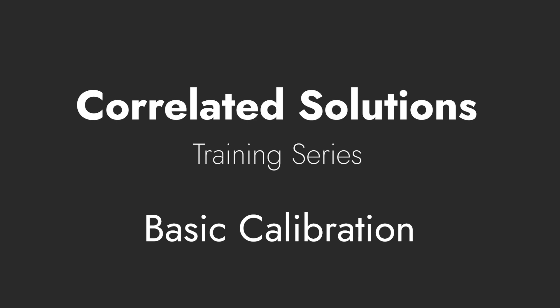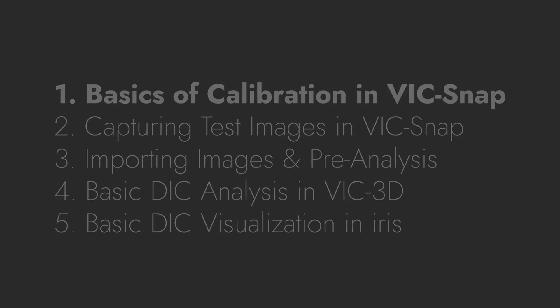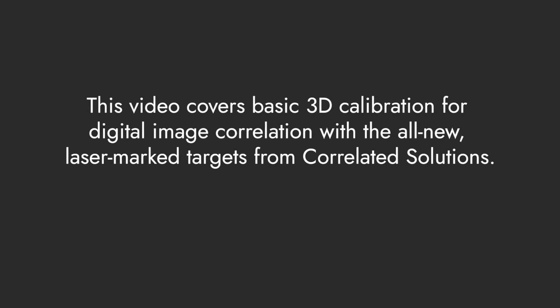This is the first of a series of tutorial videos that covers the basics of using the VIC-3D Digital Image Correlation System from Correlated Solutions. Please note that every test is different and much depends on the unique parameters of specific test conditions. This first video will cover calibration for 3D Digital Image Correlation using the new laser-marked targets from Correlated Solutions.